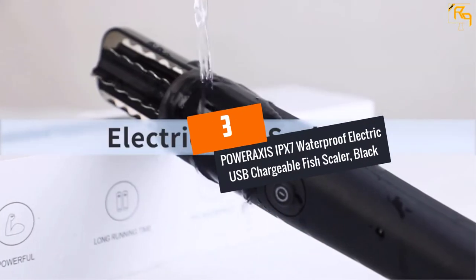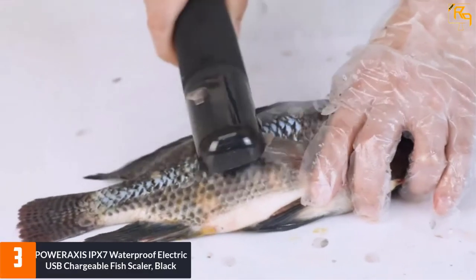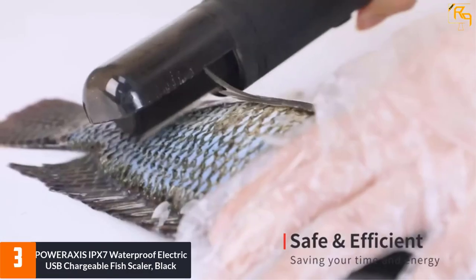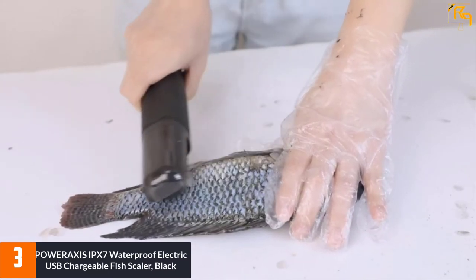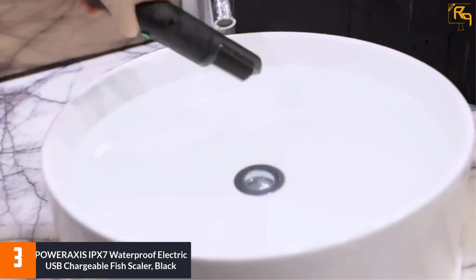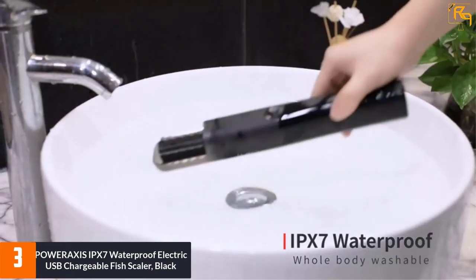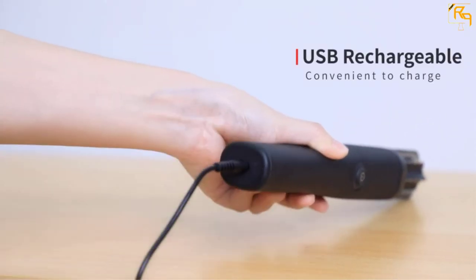At Number 3: POWERAXIS IPX7 WATERPROOF ELECTRIC USB CHARGEABLE FISH SCALER, BLACK. It is designed to remove fish scales quickly and easily, saving you much time. This unit has two speed modes — press the power button to start, and select either high or low speed using the switch button depending on your preference.